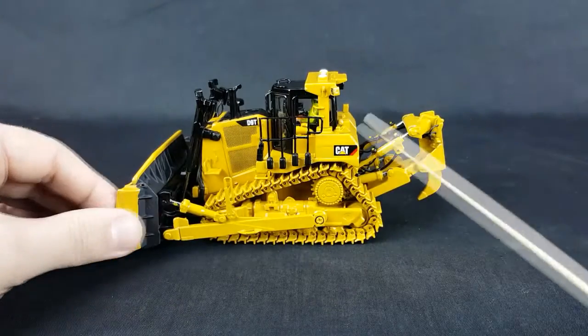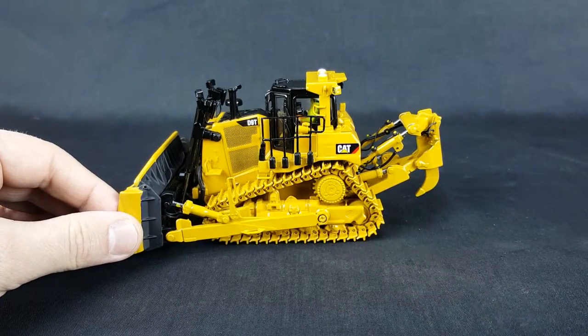Headlights are good. The sprocket right here is even painted, as well as the rest of the driveline in here. That's awesome.